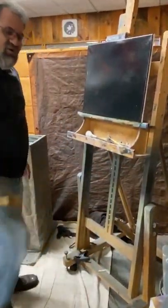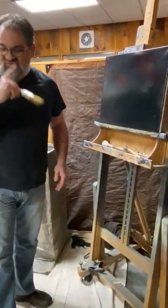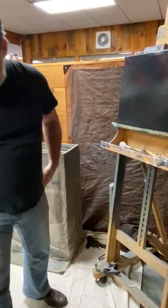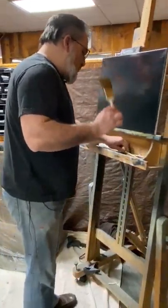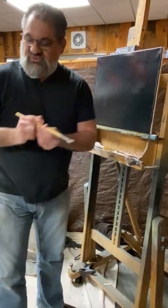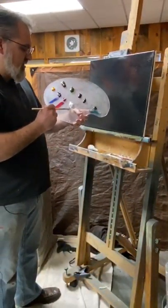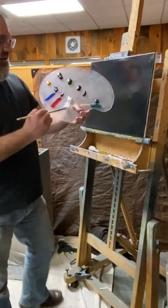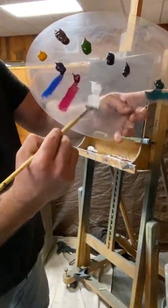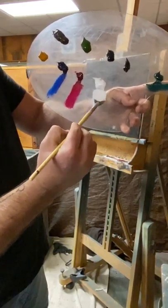A lot of you who have seen the Bob Ross show know exactly what that's all about — that's to clean our bristles off from all that mineral spirits. I'm going to put down my number two brush and pick up my fan brush and grab some plain old titanium white, slowly moving my bristles into that white, loading it up pretty good.